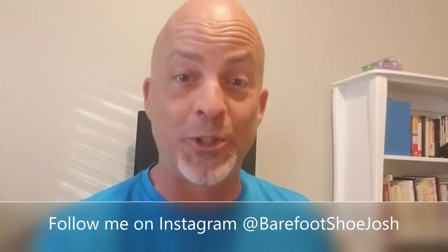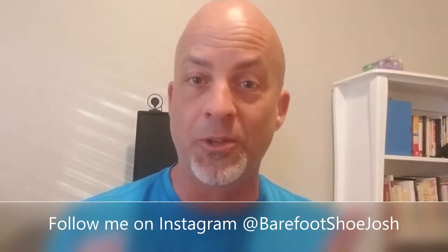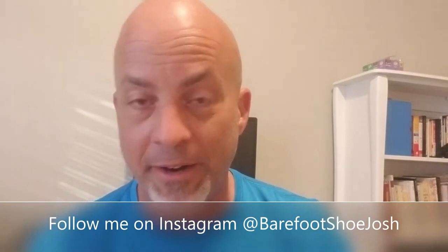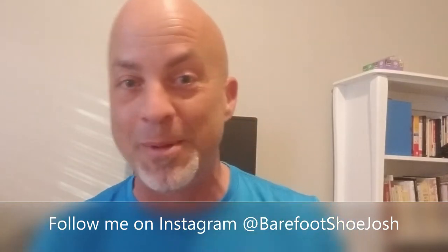Next, follow me on Instagram at Barefoot Shoe Josh. Why? Because I do more detailed reviews there than on these YouTube videos. I score the shoes in a bunch of different areas — a lot of fun stuff — plus pics of barefoot shoes, sandals, boots, whatever, coming across your Instagram feed. You wouldn't be mad at that if you love barefoot shoes. So do that — Barefoot Shoe Josh.